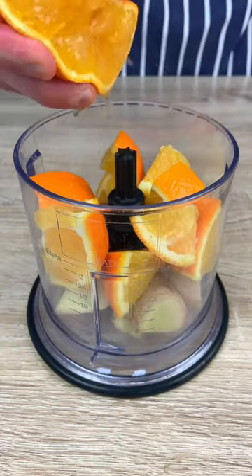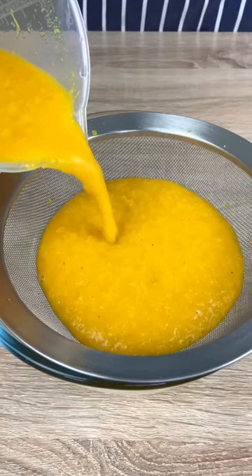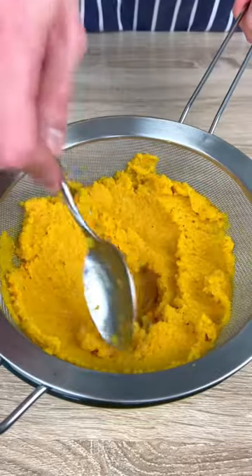Now mix them with orange juice, lime juice, turmeric, black pepper, and water. Filter with a sieve and drink it every morning to make your immune system super sexy.